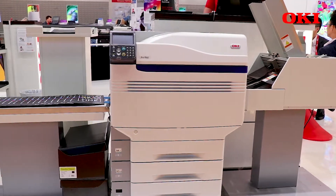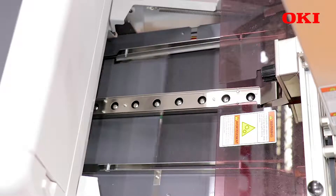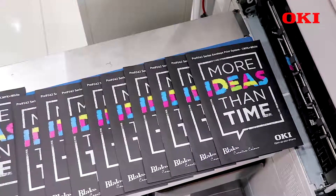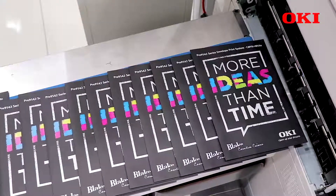The big advantage with the Pro9542 with the envelope and media feeding system is that it's a straight path through the printer. So we can handle media up to 360 GSM, up to A3 plus, and we can do banners which are 1.3 metres in length.